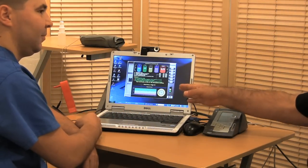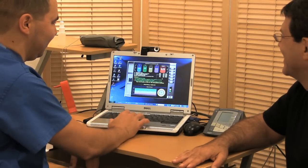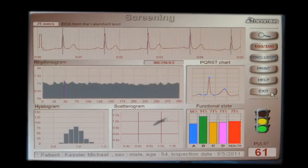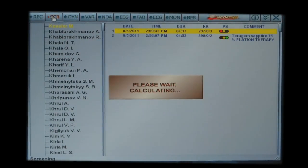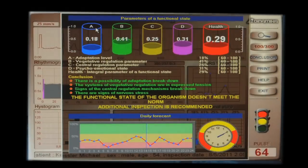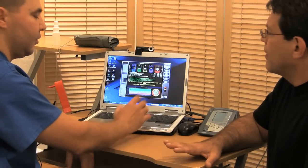So it went from practically healthy — before it looked like I was doomed. The health condition is going to 75. If we compare what was before the treatment, it was very low: adaptational was 18, vegetative regulation was 41, and health was 29. And that's just 20 minutes before the treatment.